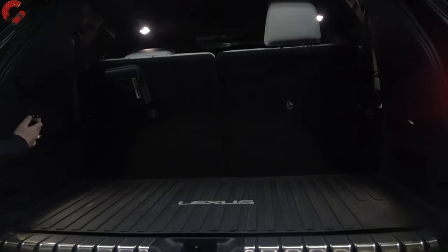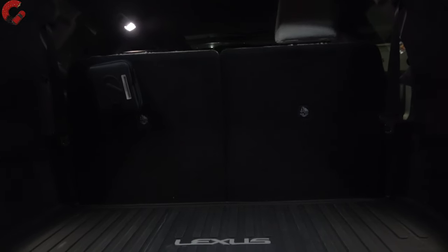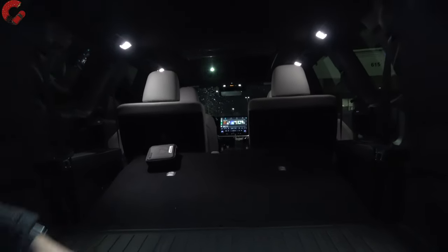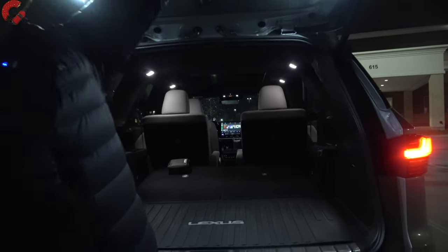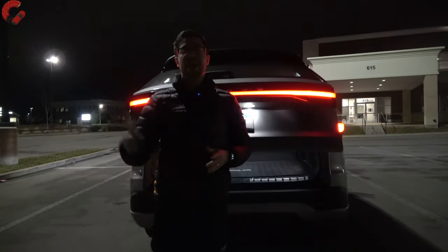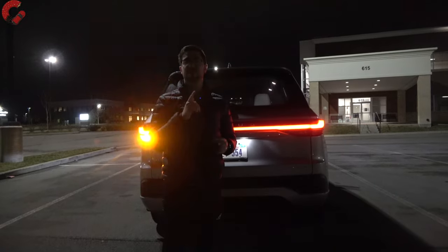I do want to point out we have a power folding third row — just one press to power fold the third row, and it does it completely automatically. That's actually standard on every single version of the Lexus TX. But that's going to be it for the exterior of this all-new TX model. Let's head on to the inside and see how it's illuminated at night.